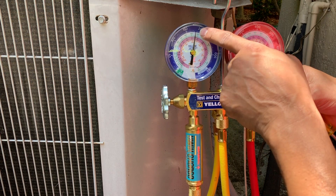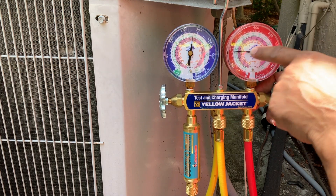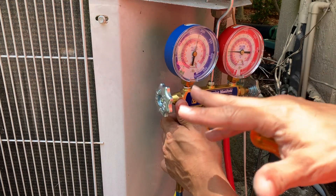Right now it's about 170 to 180 PSI on both sides. With the system off, you'll see they're pretty much the same because the pressure is equalized.